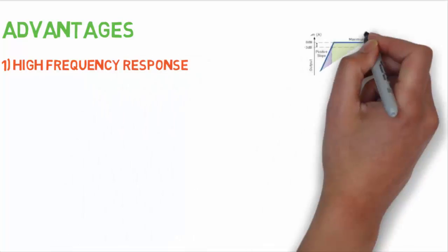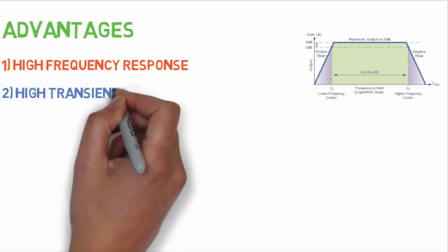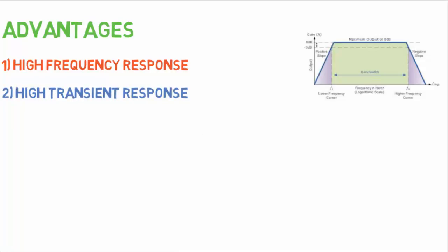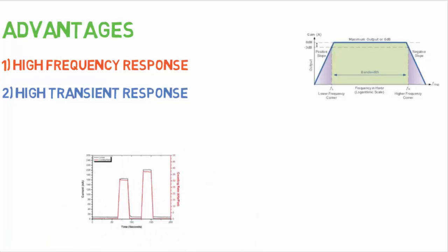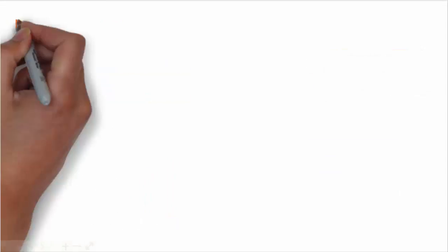Now let's talk about the advantages of a piezoelectric transducer. Number one is high frequency response — they offer very high frequency response, meaning parameters changing at very high speed can be sensed easily without any time delay. Number two is high transient response, which means it can detect events in microseconds and also give linear output. Number three is rigidness — piezoelectric transducers are small in size and have rigid construction, which is very helpful for determining the output.